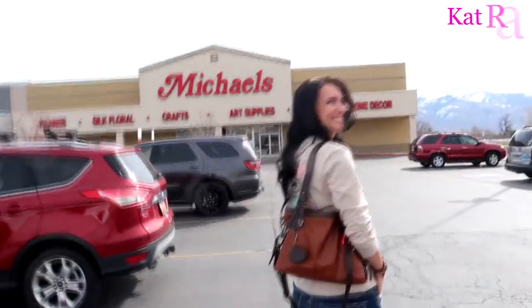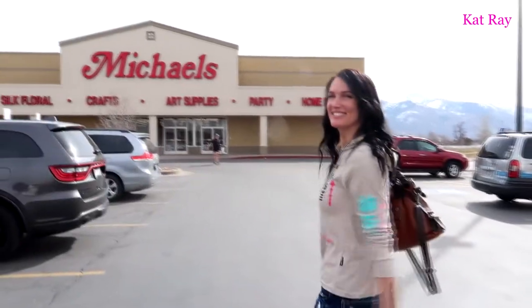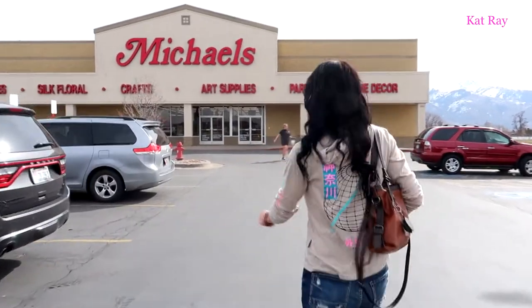Well, we are leaving the house now — we're going to Michaels! You can hear those birds, that is very very beautiful for this time of year, but we gotta get to Michaels first thing in the morning. There's the princess going to Michaels.